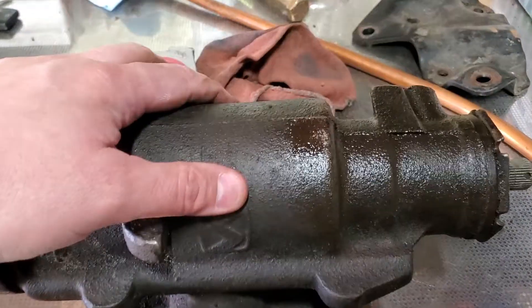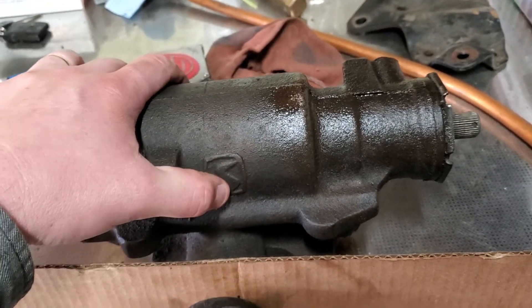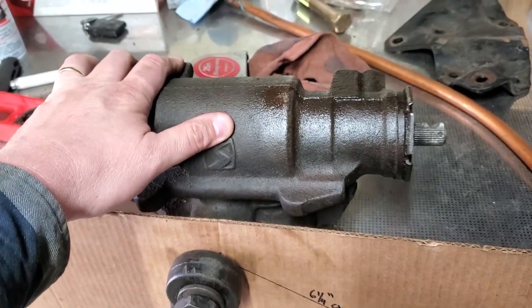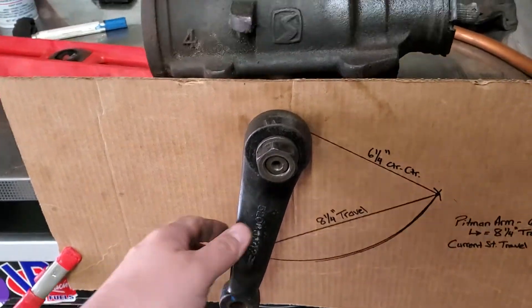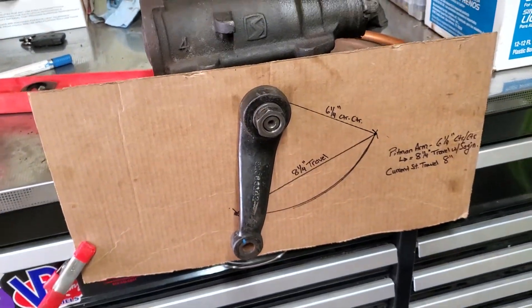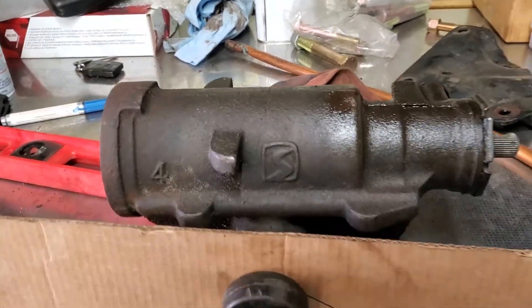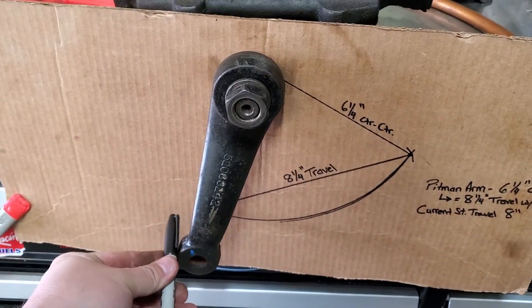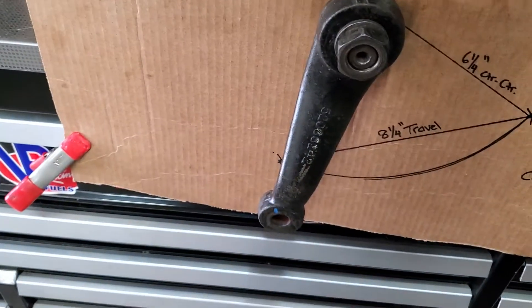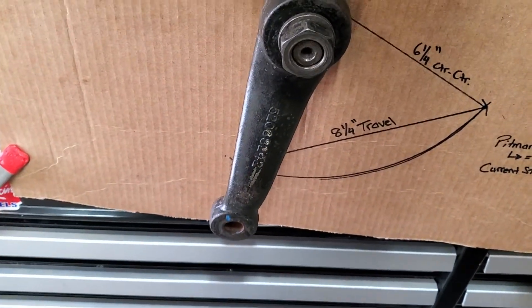Then I have my steering box — this is the box I'm going to use, just a pretty standard Saginaw box, Chevy or Dodge comes with these. This one I'm going to modify, drill, and tap. What's really helpful is having a few different Pittman arms to pick from. This one I think is off of a WJ. What I did is I cut a hole in this piece of cardboard, clamped the cardboard to the box so it can't twist, took a permanent marker through the hole, and simply turned my input and marked the travel.